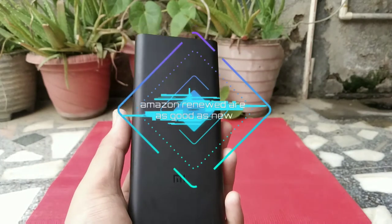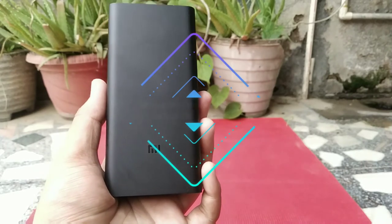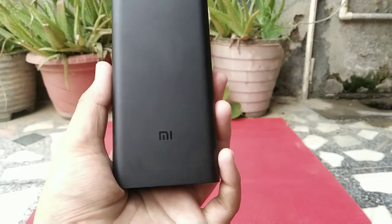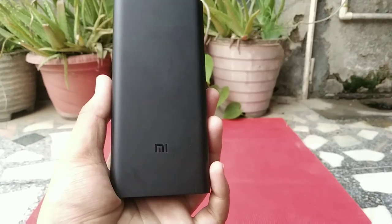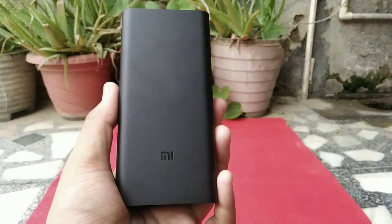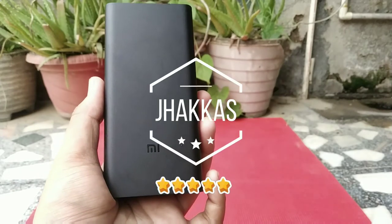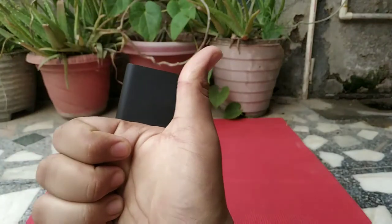The main point of this video is that this is a renewed product and I bought it for about 1,000 rupees from Amazon. The price of the original power bank fluctuates from 1,500 to 1,600 rupees, so a saving of 500 rupees for a power bank that is absolutely new without any problem is very good — thumbs up for that.